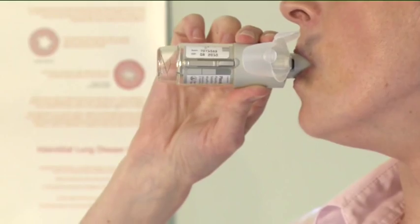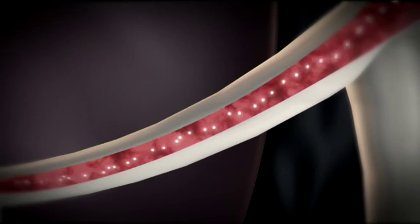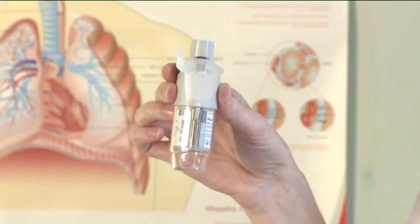While taking in a slow deep breath through your mouth, press the dark grey dose release button and continue to breathe in slowly for as long as you can. Hold your breath for 10 seconds or as long as is comfortable. Repeat the previous steps to take a second inhalation. Close the transparent cap until you use the Respimat inhaler again.